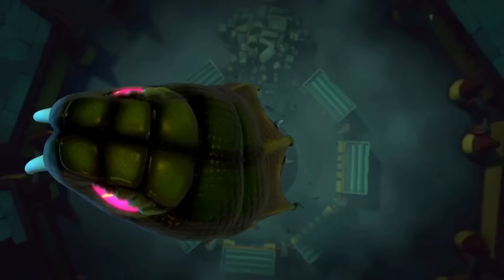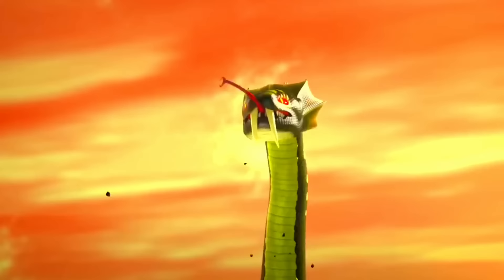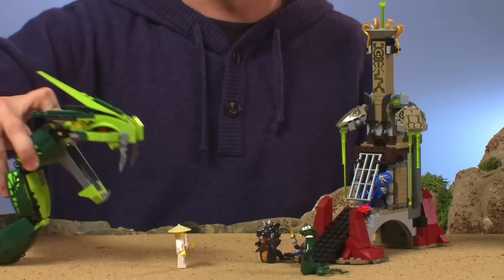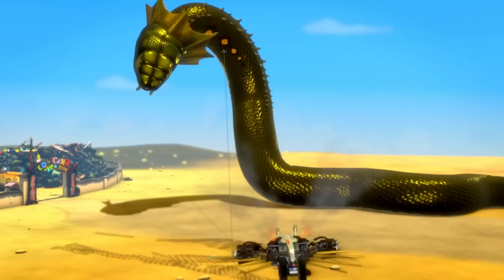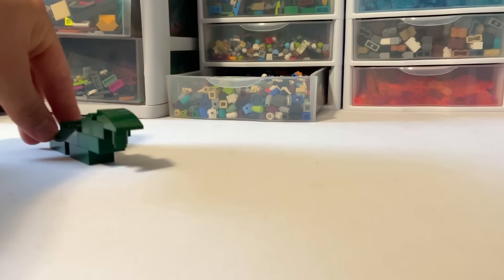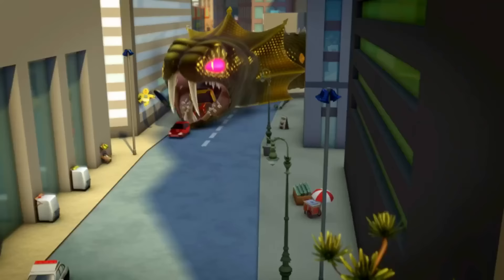In the show, this snake is massive — it can literally eat Destiny's Bounty in one bite. In 2012, they came out with the Great Devourer side build, which is disappointing to say the least. Overall, it's a unique build, but it's way downsized and has way too much lime green on it. In the show, the majority of this snake is dark green. The problem is, I don't have dark green — I mean, I have like 10 dark green pieces. How am I supposed to make a giant dark green Great Devourer?